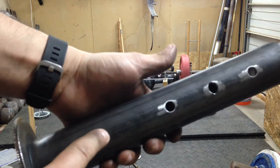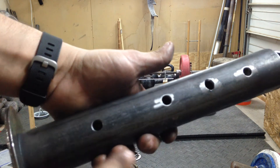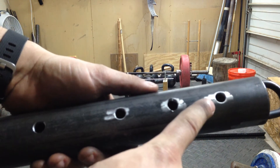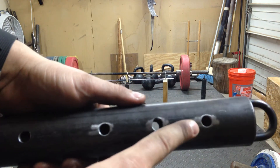When you put the crossbar device on this, this hole is a 13 inch lift, 10, 8, and a 6 inch lift to the Euro crossbar.